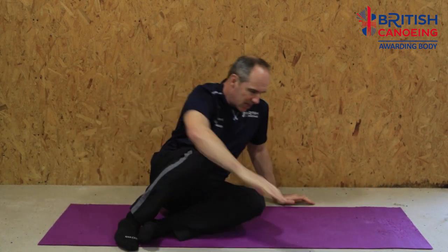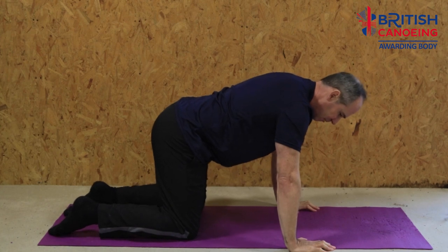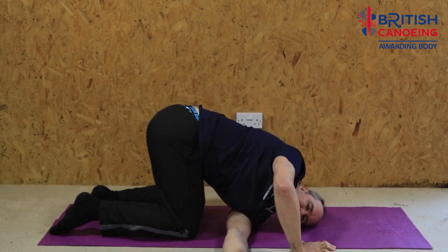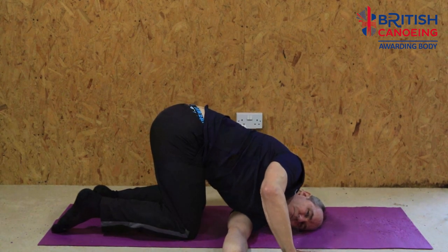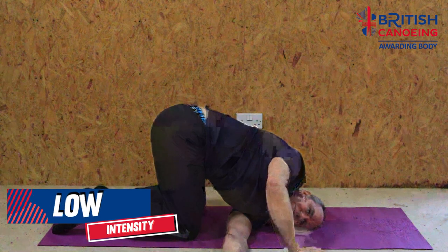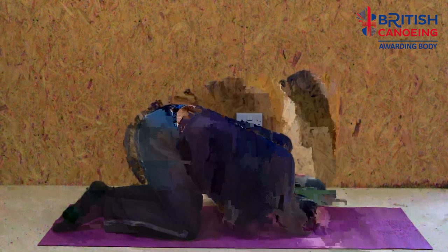Once we've done that, come up onto all fours — knees in line with hips, hands in line with shoulders. Take your left hand and reach through under the opposite side, putting your shoulder onto the floor, and gently press with this hand to create a stretch. Hold that again between 10 seconds to a minute. Then come back up and reach the other hand through and repeat on the opposite side.